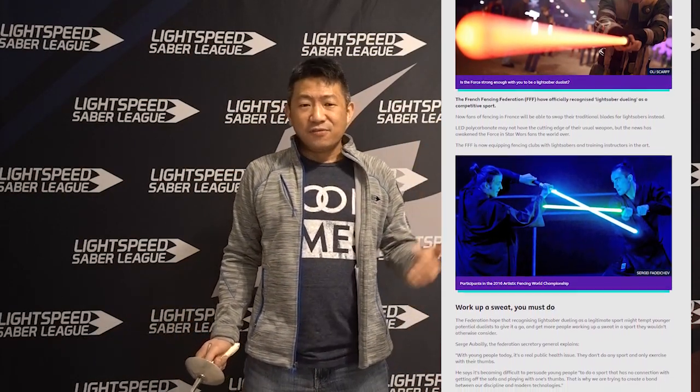Hey everybody, Kangson here for Lightspeed Saber League, the world's fastest light-based fencing. On today's video I'd like to talk about the ground-shaking, earth-shattering news of the French Fencing Federation adopting the lightsaber into its canon of weapons, to be joined with foil, epee, and saber. This is amazing news. It obviously has huge implications for fencing, for the lightsaber community at large, and for light-based fencing organizations — LBFOs — such as our own.